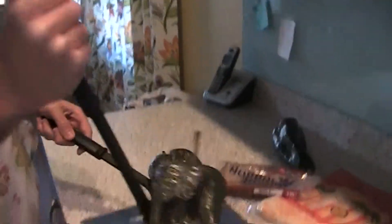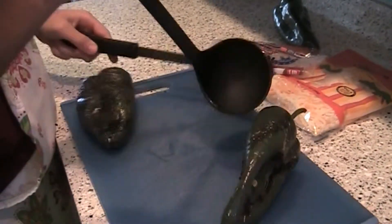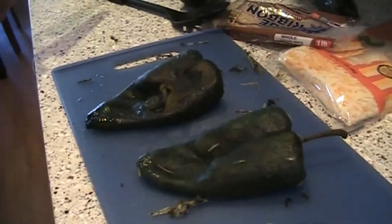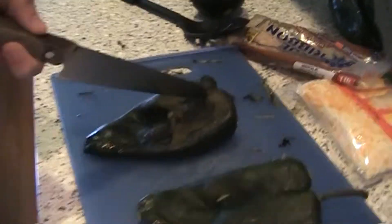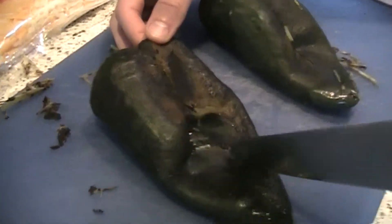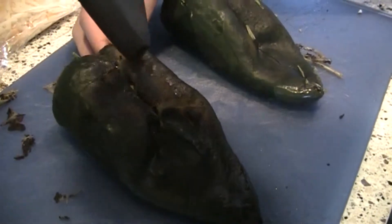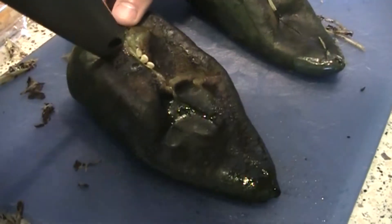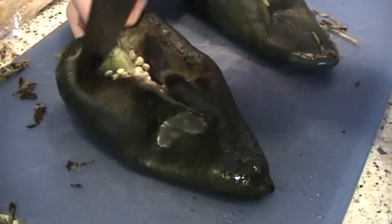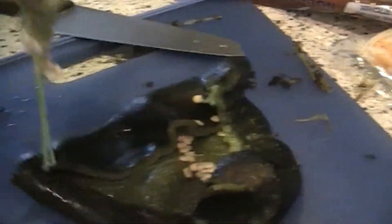Once our peppers are perfectly steamed, you're going to want to move them over to a cutting board. Once you've got the peppers on the cutting board, all you're going to do is peel the skin off. Once you've taken the skin off, you're going to want to make a T-shaped cut in the pepper so you'll be able to take out the seeds and the stuff inside. Once you've got your peppers open, grab out the seeds and remove them all.